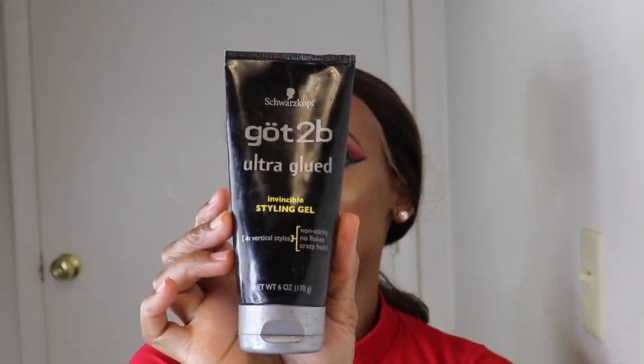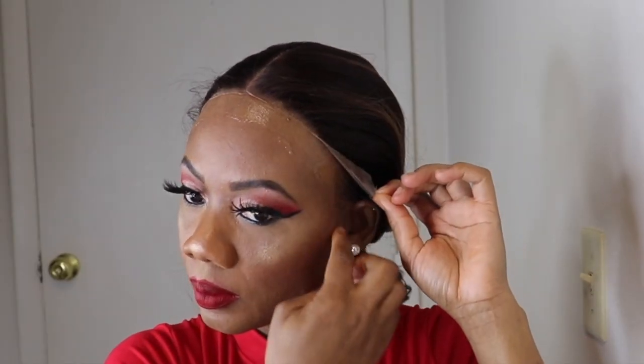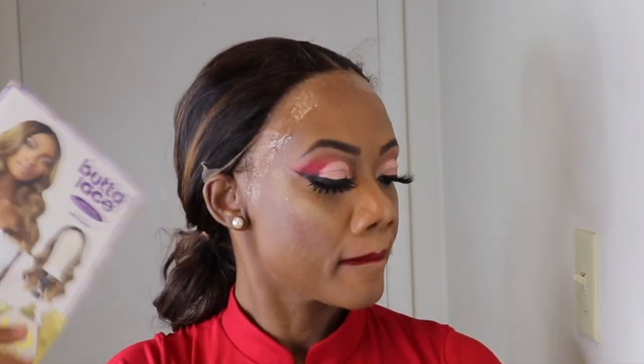I'll be using the Got2b Gel to lay the lace, and this is optional, you all. You can wear the wig without laying, but I like to lay my wigs, especially synthetic wigs, which gives me more practice to lay the more expensive natural hair wigs.